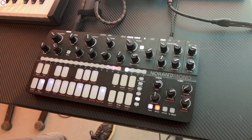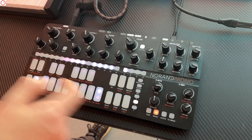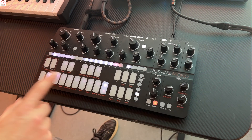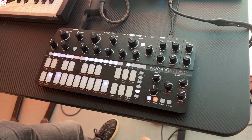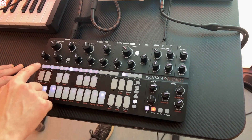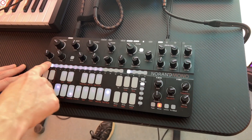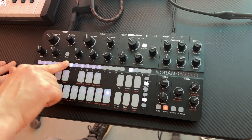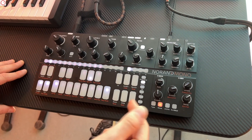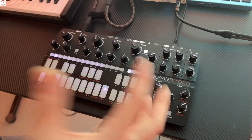This allows the high-resolution automation. The sequencer strip is also touch sensitive, so you can add or remove steps just like that, and you can use it to morph between patterns. On MK1 you do it with a function plus key combination, but here you can just press and move to morph between all the sequences.